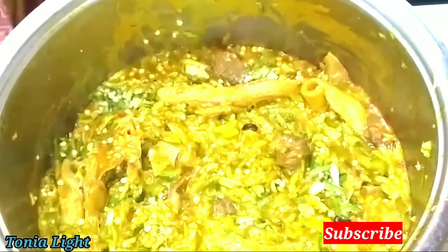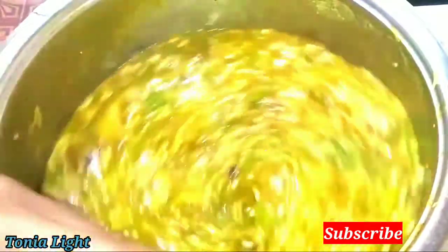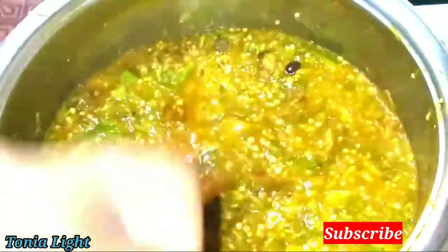I'm going to add warm water and I'm going to add it gradually. It is time to add the fish, so I'm going to leave it to cook for some minutes. Let's check on our soup — it's almost ready.